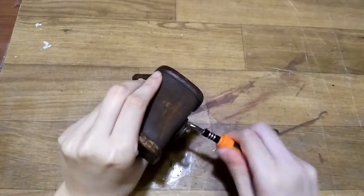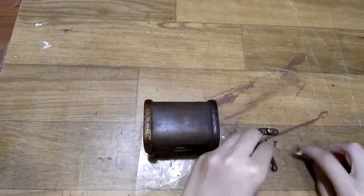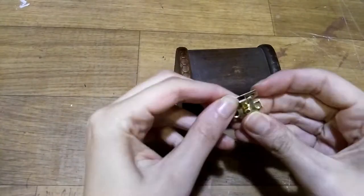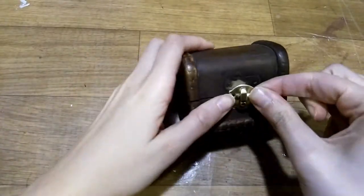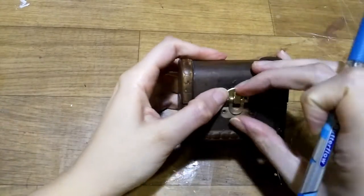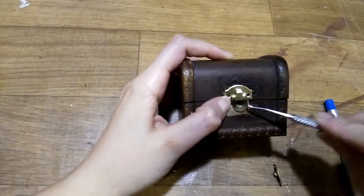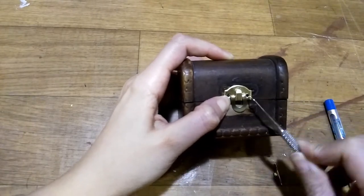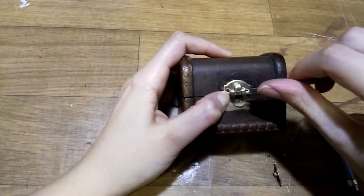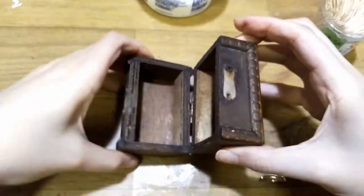I start with a small chest that I purchased from a local craft store. The lock on this thing was huge, so I removed it and replaced it with a smaller lock. I use PVA for extra strength.